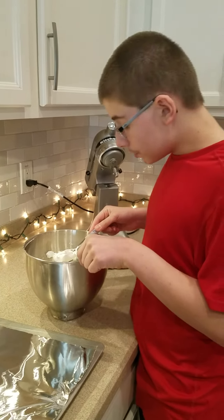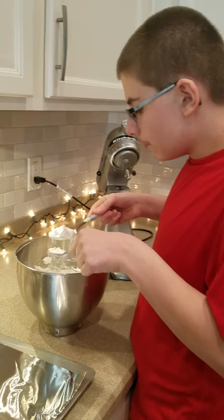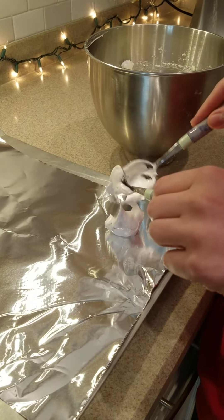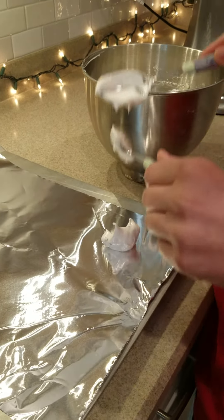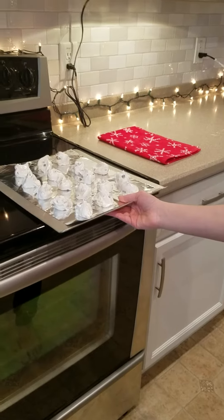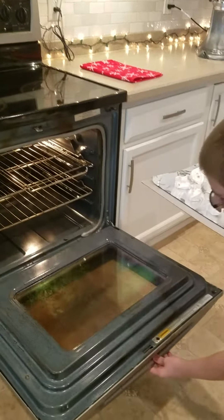Once the chocolate chips are incorporated, you can put tablespoonfuls onto a foil-lined, ungreased cookie sheet. And you could bake in a 275 degree oven for 30 minutes. I'm going to put these in the oven, and I'll see you when they are done.